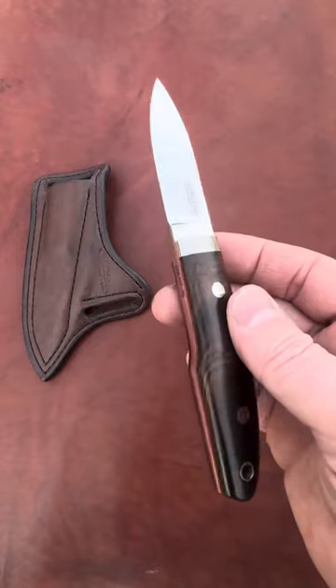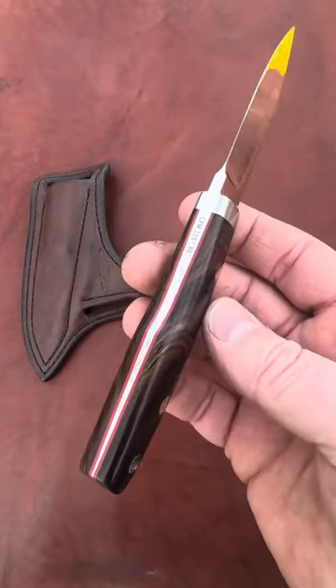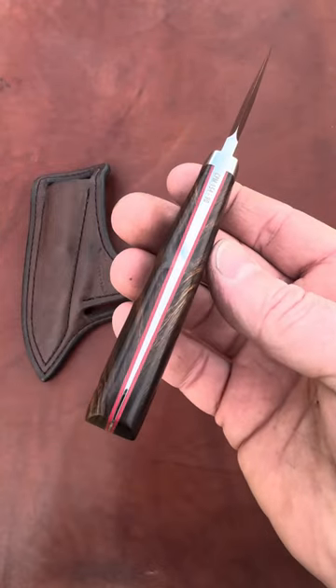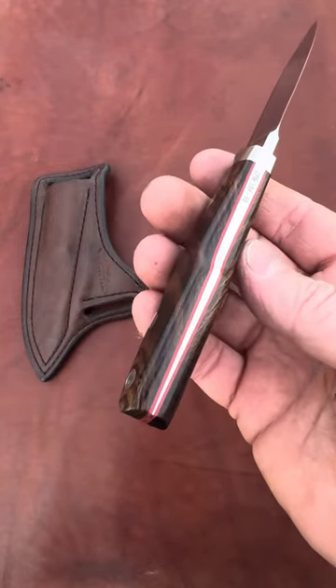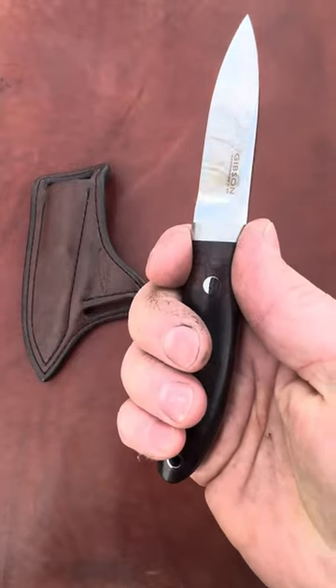It has a deep hollow ground blade bevel, 416 stainless collar, handle bolts, and tube. It has an aggressive tapered tang to remove weight, improve balance, and make it feel right in the hand.